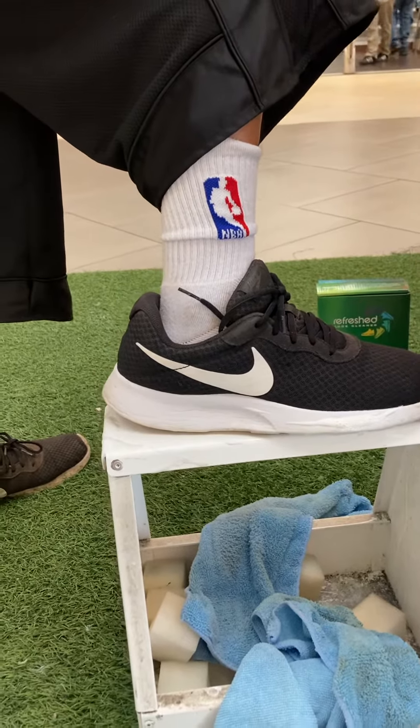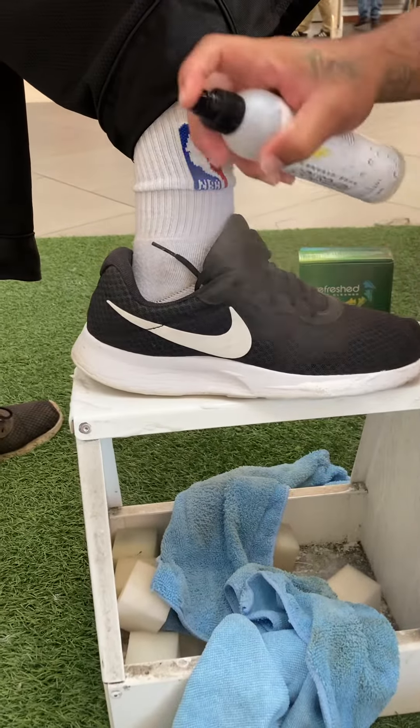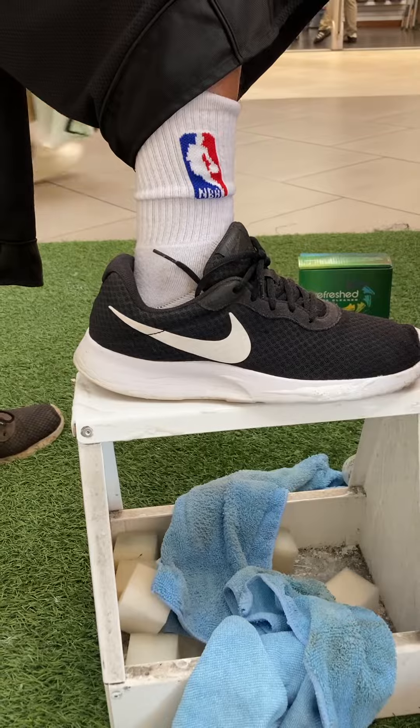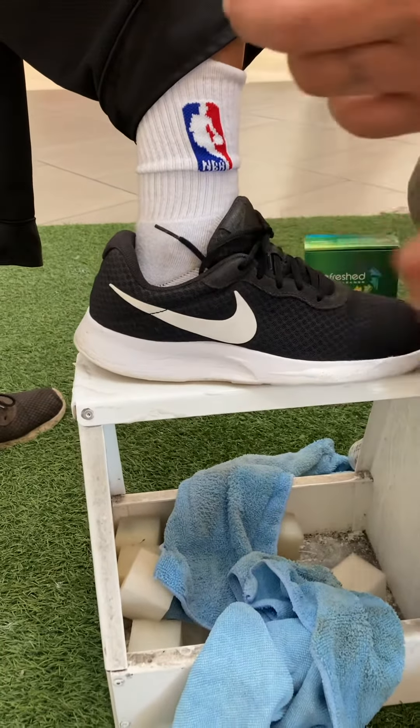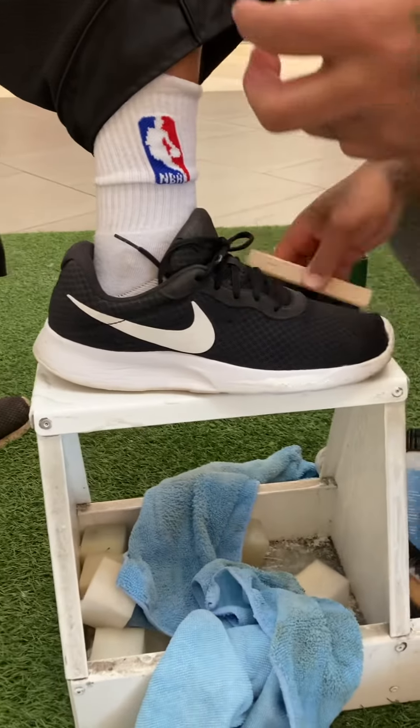Now the last step, you got the protector. You spray this all over your shoes and leave it overnight. Now you drop beer, grease, juice, soda, dirt, alcohol — any beverages that you get onto your sneakers, bro — it's going to slide right off. It's like Scotchgard on steroids. Works on colored shoes too, man. Real simple, real easy.